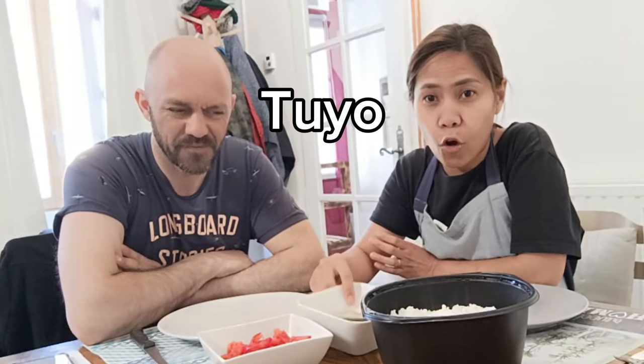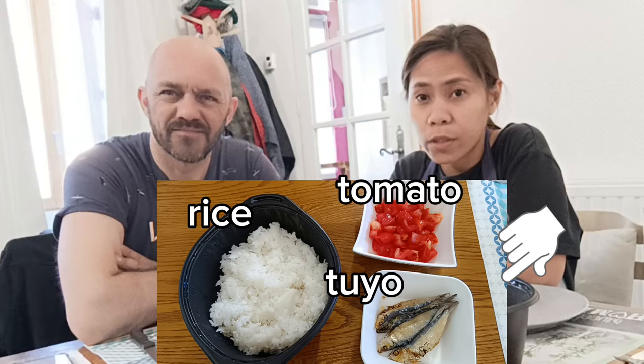Today I will let my husband taste the Tuyo. It's a Filipino comfort food. I don't know if he will like it. Come to taste! Normally, whenever we eat this, we are using only hands. So maybe you can wash your hand first. It's okay, it's clean. I prepare tomato — I cut a tomato — and just four pieces of Tuyo. It's dried fish and rice.